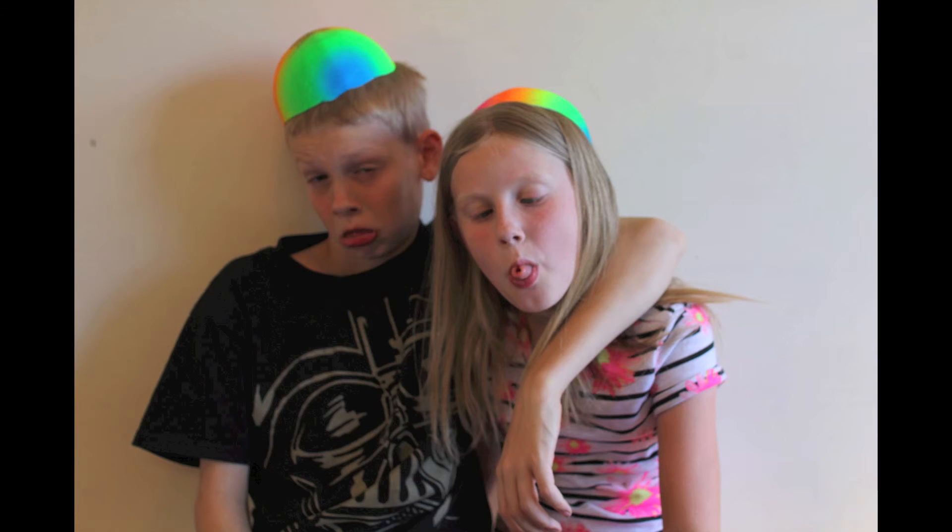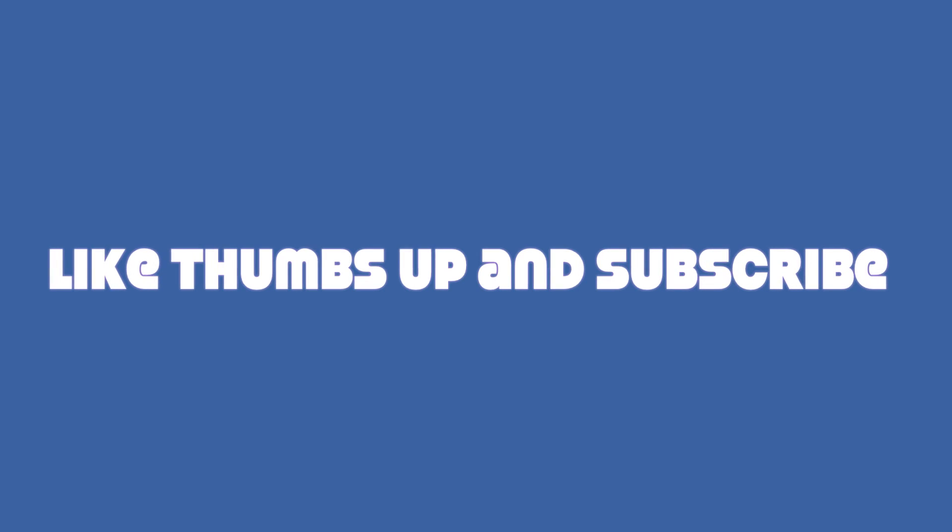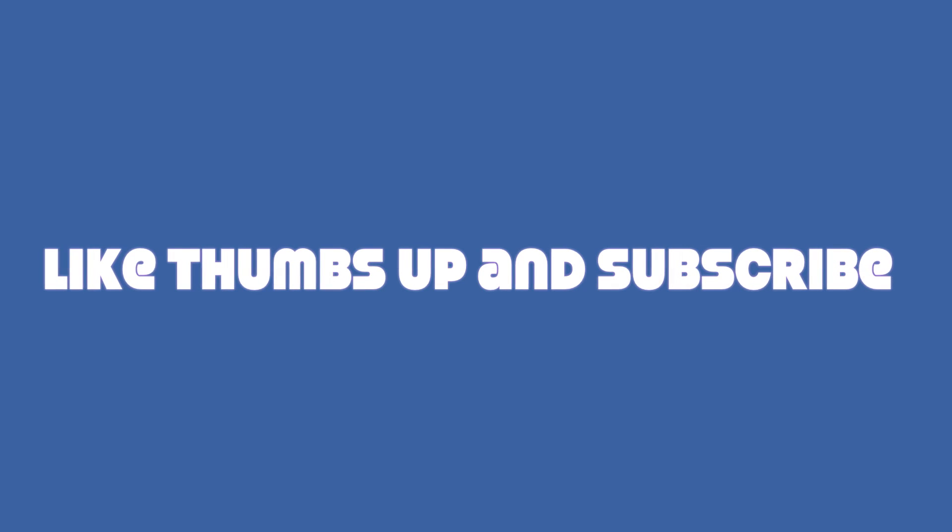Thanks for watching our What's in it Wednesday video. See you next time! Bye bye!